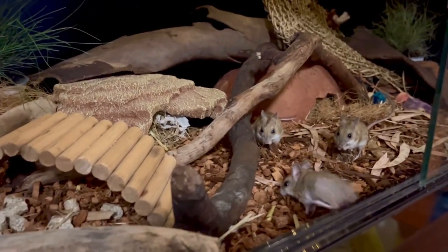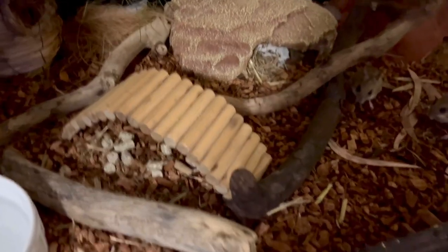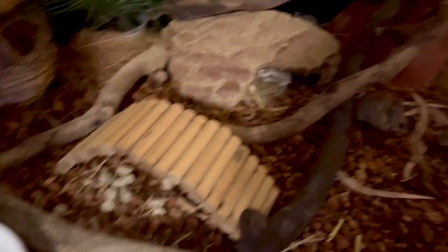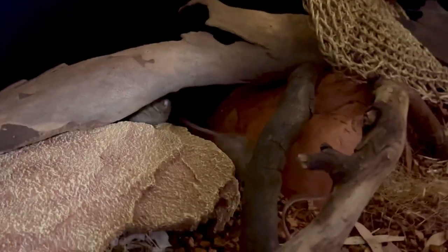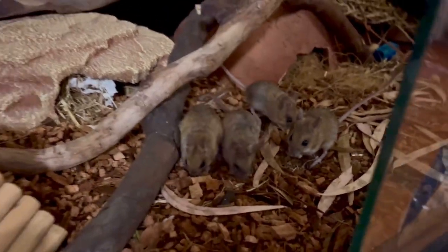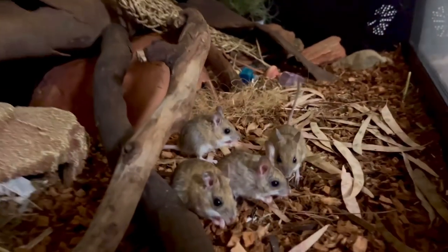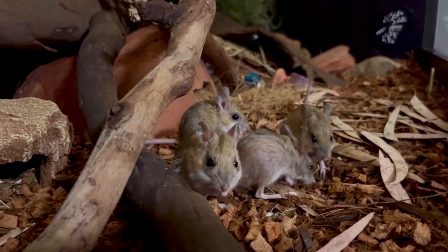I've sprinkled dry leaves all around the floor of the enclosure for those different textures that make it really interesting for them and also mimic their natural environment. I actually bought these leaves from a reptile store. I have before also collected my own leaves and dried them in the oven to make sure they're sanitized — you need to be really careful that they don't still hold things like mites, because you don't want to bring a mite infestation into the enclosure.